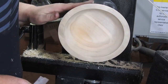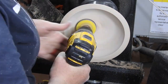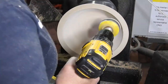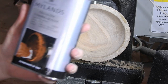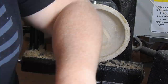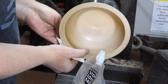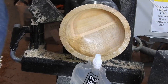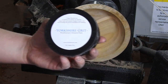Here is some sanding for your viewing pleasure. In this shot I will be applying the Mylan's Cellulose Sanding Sealer — say that three times fast. And here I am applying the old Pride and Joy, York's Regret.